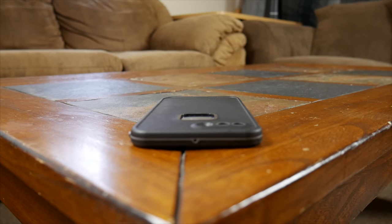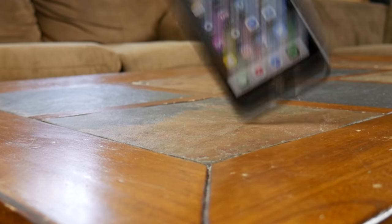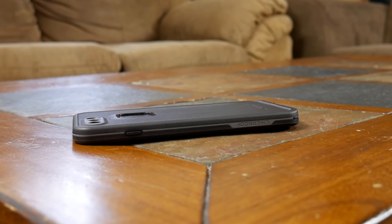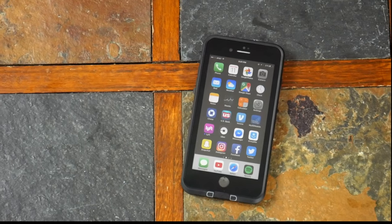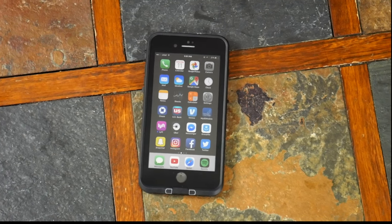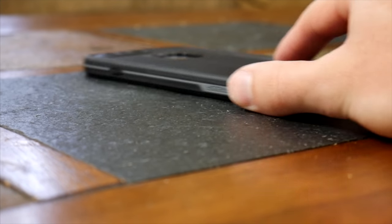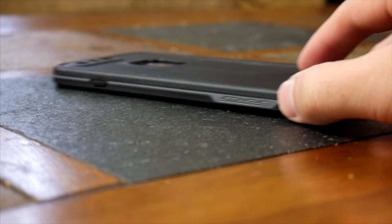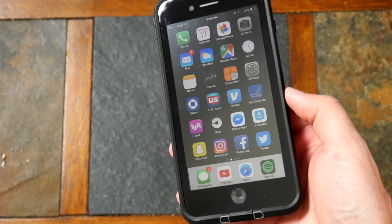What about drop protection? LifeProof markets the Free to handle drops from 6.6 feet, which is good. I threw my phone around a bit and it ended up just fine — nothing too extreme, but I have confidence it would survive most day-to-day spills and falls. The great thing about the built-in screen protector is that when your phone is face down sliding around on an uneven surface, the case is taking all the damage. Unfortunately though, it's really apparent when the case does take that damage — the front screen protector scratches really easily just from light use and would be pretty noticeable over time.